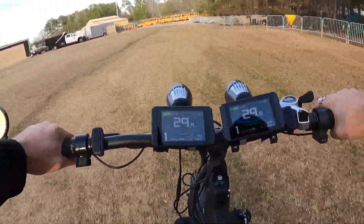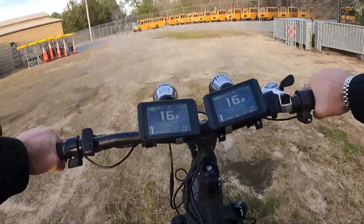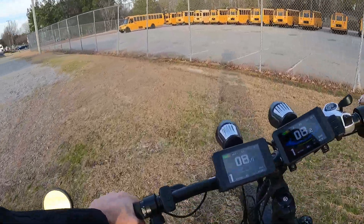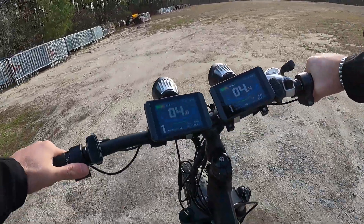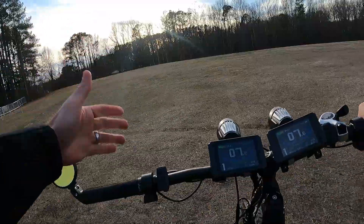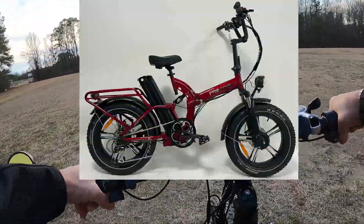I mean, whoa — this thing has power for days. That bike is going to be a blast. It's going to be on 20-inch wheels though, so I don't know if that's going to give it even more torque on the smaller wheel. The Fabulous Havoc is on the way.